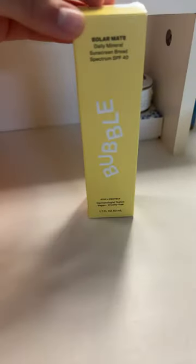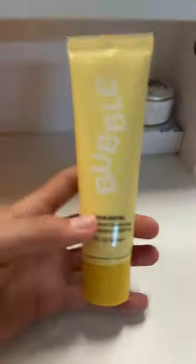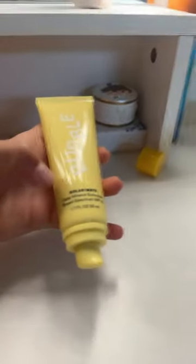We have a small haul so I'm gonna be showing you what I got. I got the Bubble SPF 40 Solar Mate sunscreen and I'm super excited to try it. The packaging is so cute — really pretty, love how it's a pump at the bottom.